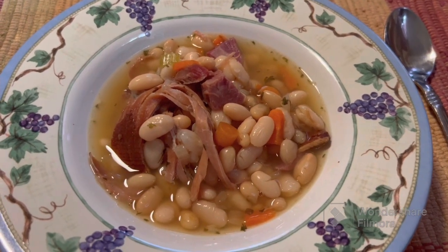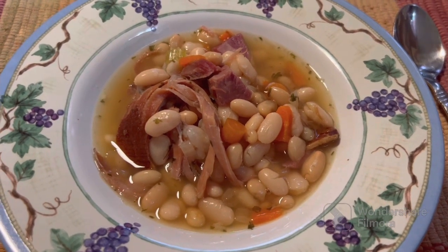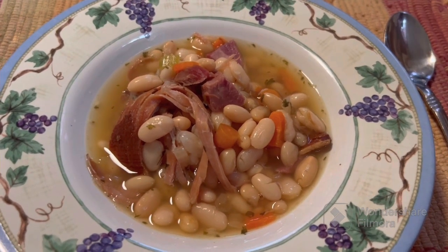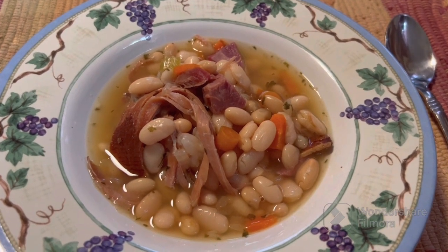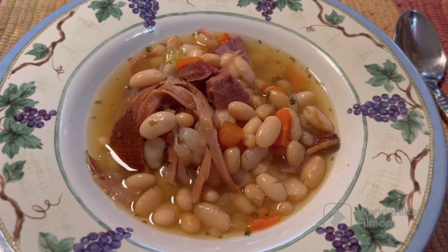There's the finished product. We added absolutely no salt — the ham just made it just right. She says she likes it. Join us again. Don't know what kind of video we'll put up next — could be cooking, could be thrift finds, something. Hey, go out and have a good day. We'll see you next time.